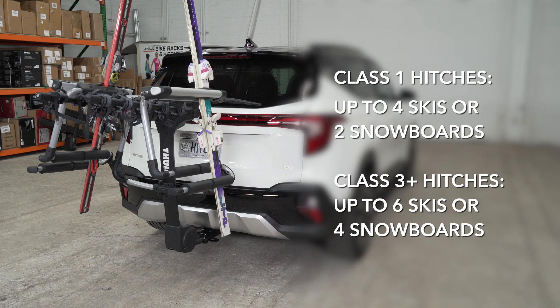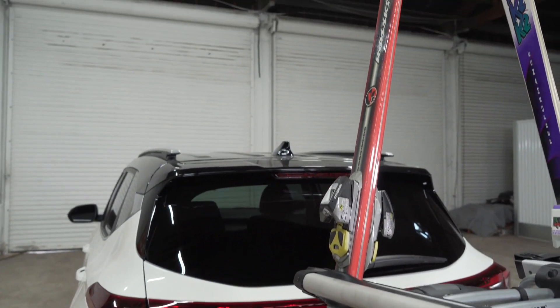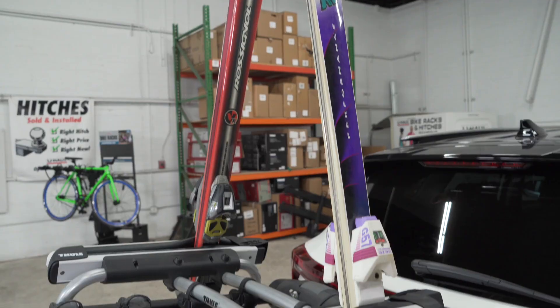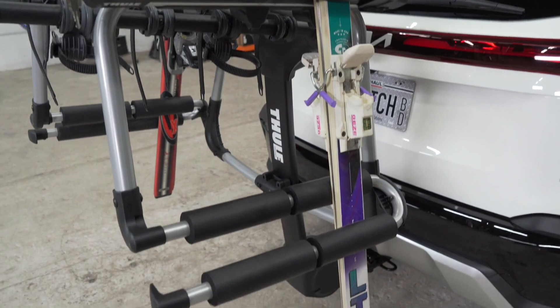The Thule Tram has a maximum capacity for class one hitches of four skis and two snowboards, and a maximum capacity for class three or above hitches of six skis or four snowboards. It fits most Thule hitch racks including Camber, Range, Apex, Vertex, and Spare Me. It will not fit on the Thule Helium hitch racks.